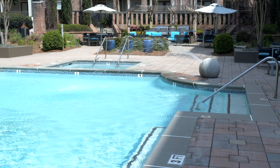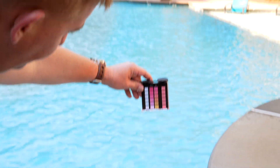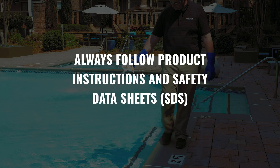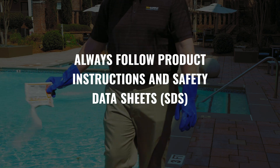With the proper amount of CYA, you won't need to add it regularly because the chemical remains in your water at fairly consistent levels over time. And as always, be sure to follow the product instructions and safety data sheets.